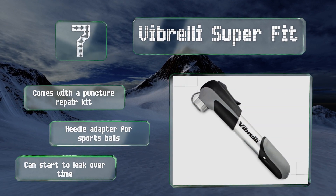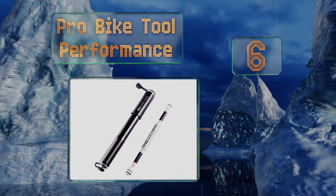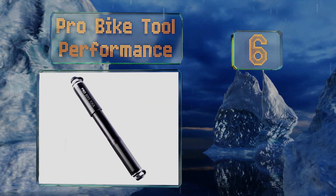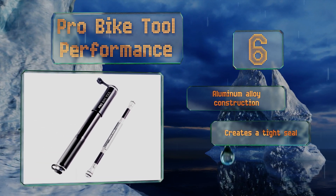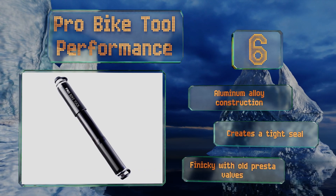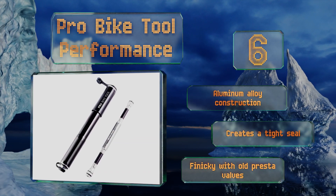Moving up our list to number six, available in three colors, the Pro Bike Tool Performance features an extra large piston that can fill a tire with fewer strokes than a standard pump. It comes with a built-in pressure gauge and a durable barrel, both of which are backed by a lifetime guarantee. It's an aluminum alloy construction that creates a tight seal, however it can be finicky with old Presta valves.